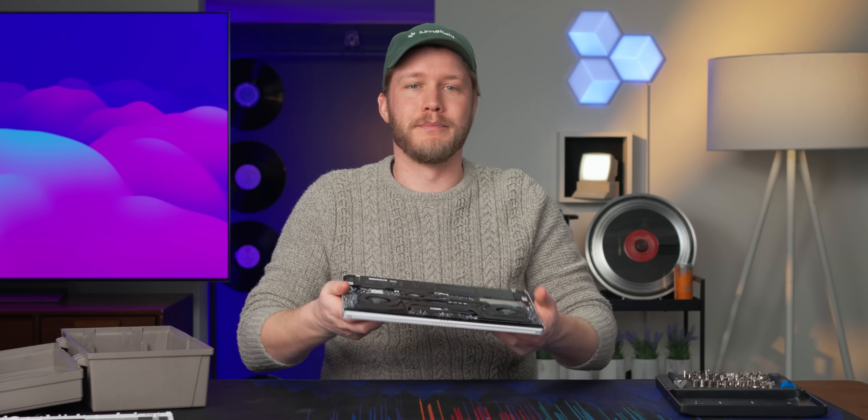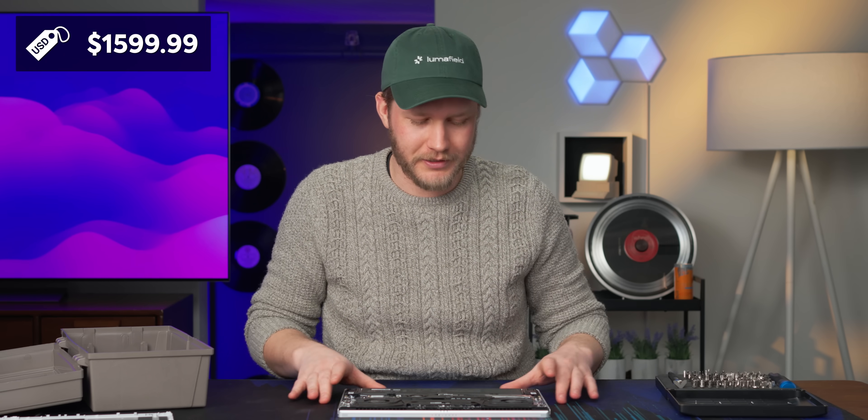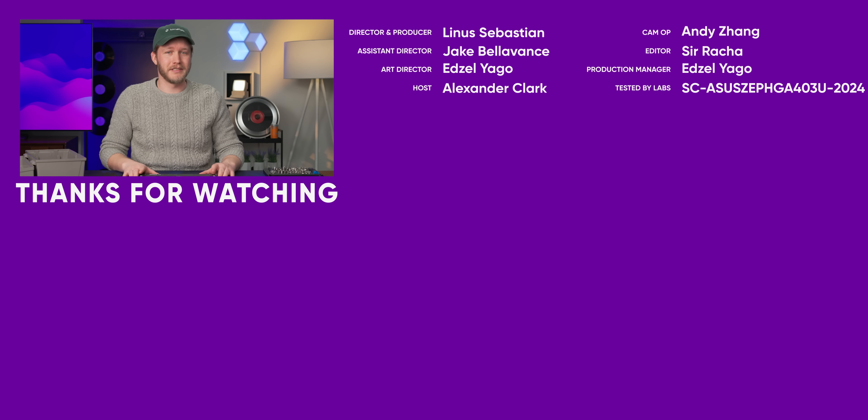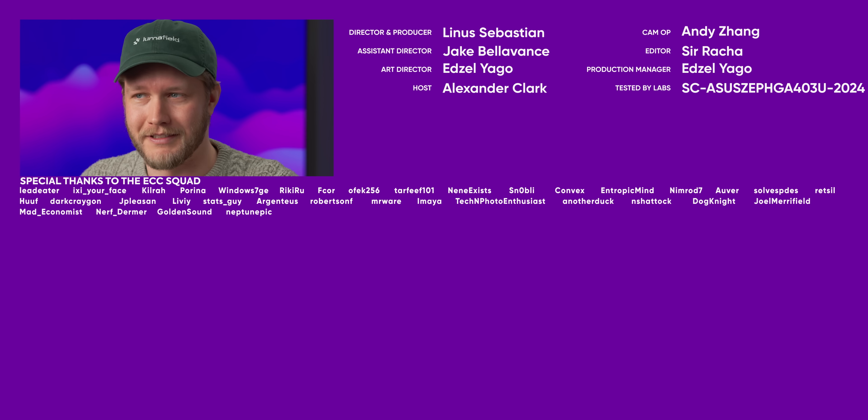Finally, the price. This model with 32GB of RAM, 1TB of storage, and the RTX 4070 will cost you $2,000 US. If you want to spend a little less, you can get a 4060, 16GB of RAM, and a 1TB SSD for $1,600 US, which is pretty good. It's also close in price to the Omen Transcend 14, which we'll be looking at very soon.